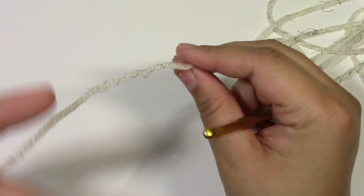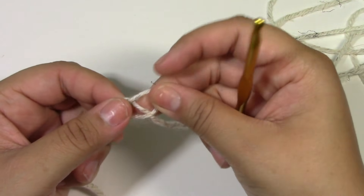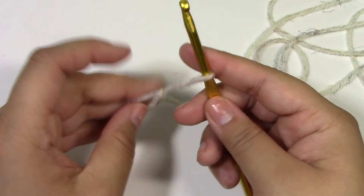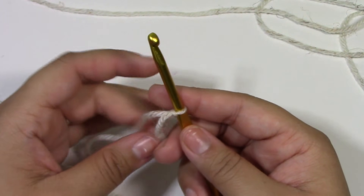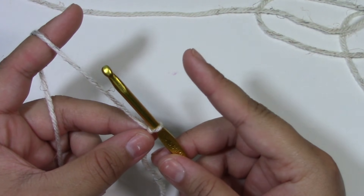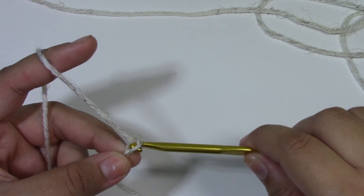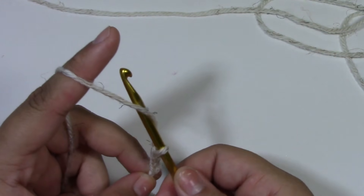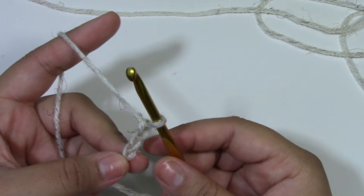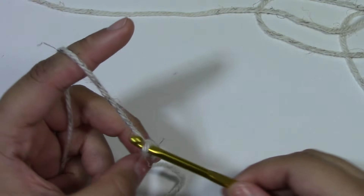To begin, we are going to start with a slip knot. We want to chain a total of 50. Just to let you guys know, we are working from the bottom up for the vest. We want to chain really loosely because we are starting from the bottom and we do not want our work to curl up. Keep on chaining until we reach a total of 50.